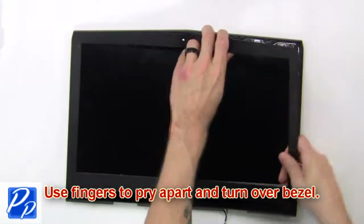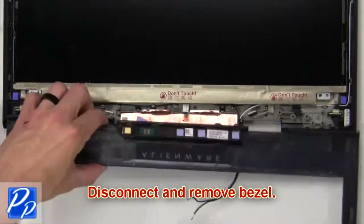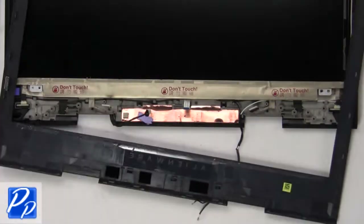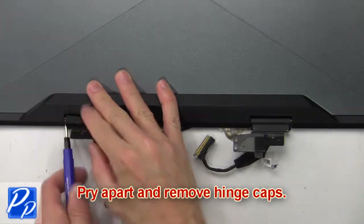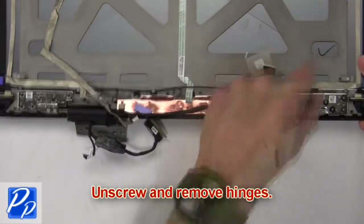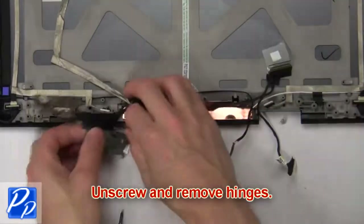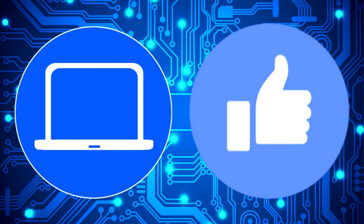Next, use your fingers to pry apart and turn over the bezel. Now disconnect and remove the bezel. Now pry apart and remove the hinge caps. Then unscrew and remove the hinges.